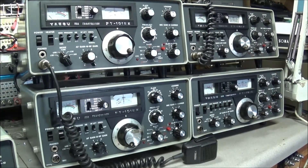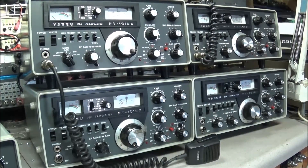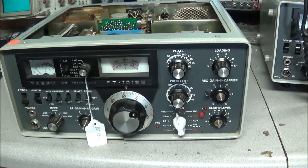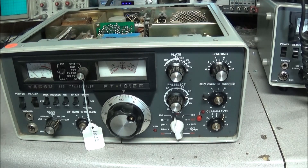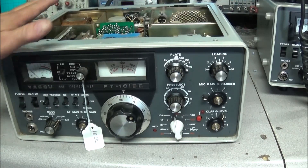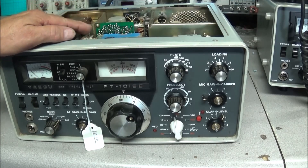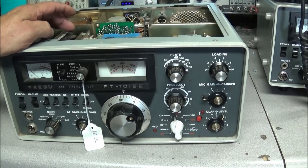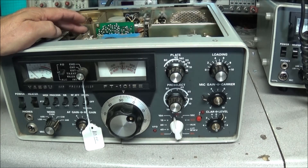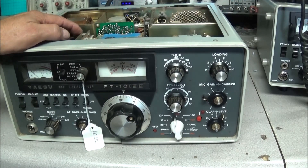Sorry about that — the air conditioner just came on and this microphone on this camera is very sensitive. Anyway, that is what ten dollars can get you at a flea market if you're careful and happen to be there at the right time. You can go to the Fox Tango website — I'll leave a link below under the 'show more' tab — for service information. There's quite a bit of information on the internet about these radios, and I haven't seen many, if any, repair videos on YouTube, so maybe I can get a start on that.